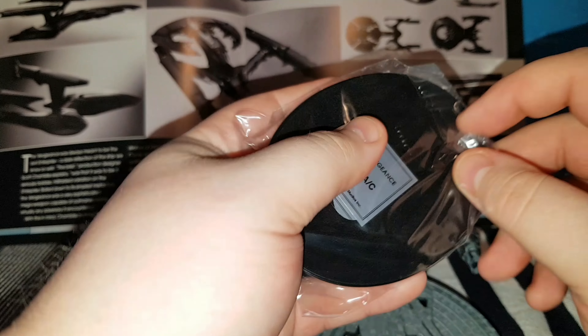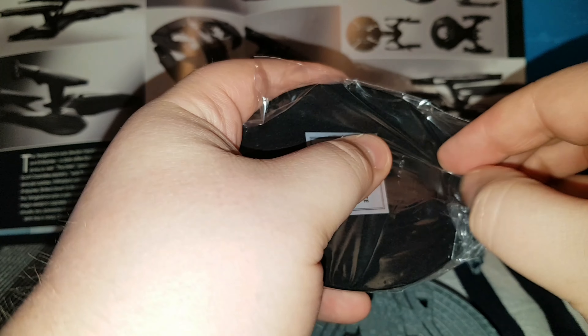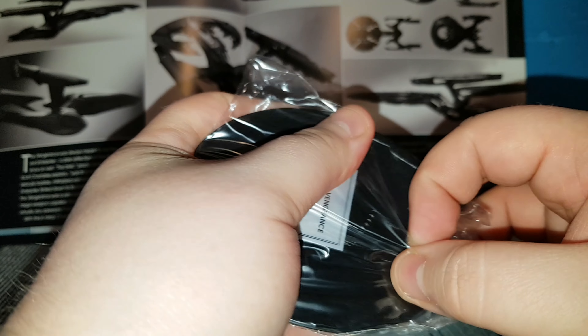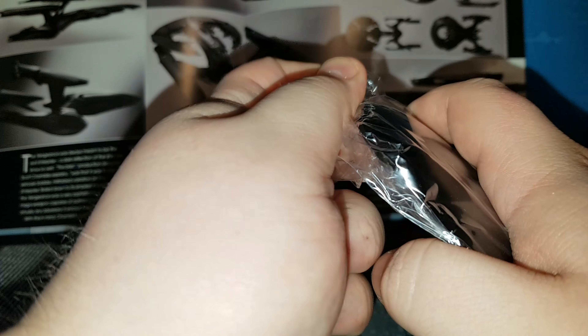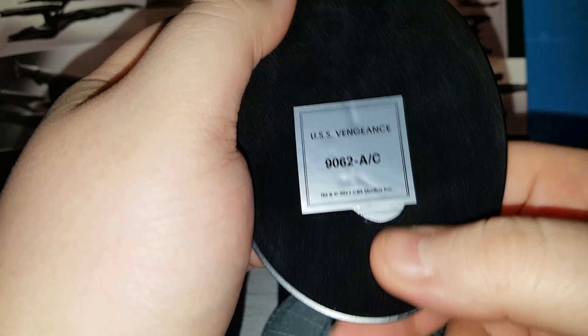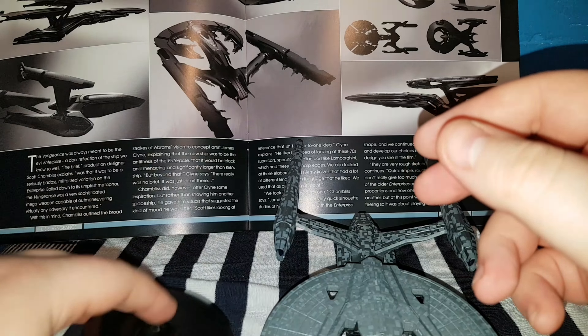I think she is absolutely beautiful. She is from Star Trek Into Darkness, which is my favourite out of the three new movies. I do like the 2009 J.J. Abrams movie, but there's something about Into Darkness that just makes me appreciate the movie a lot more. I don't know why.